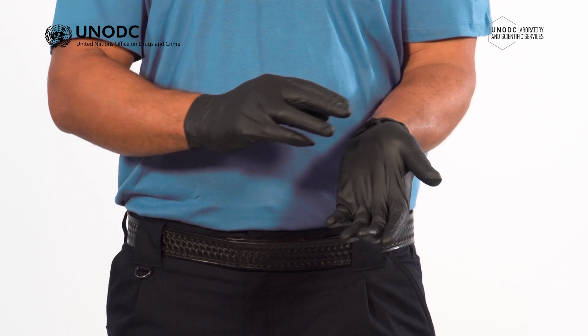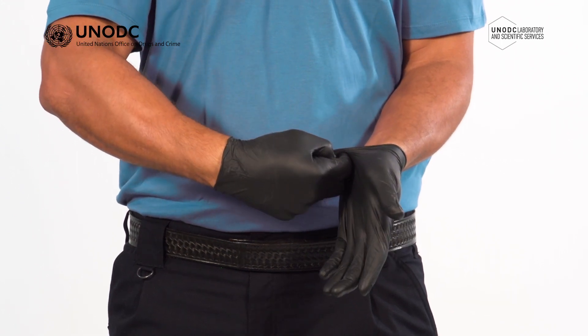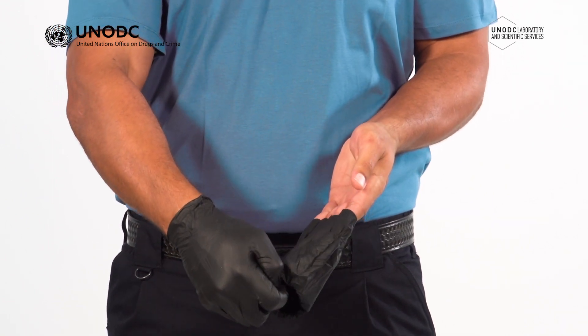To remove the gloves correctly, pinch and hold the outside of one glove at the top of the palm, just below the cuff, and pull it away from the wrist. Curl your fingers under the cuff and pull the glove downward until it is removed from the hand, holding the now inside-out glove bunched in the palm of the remaining gloved hand.